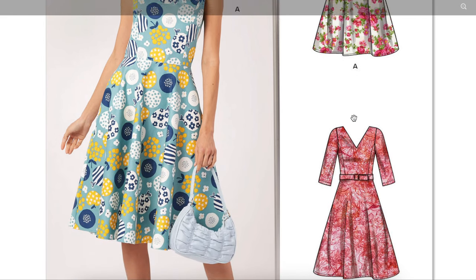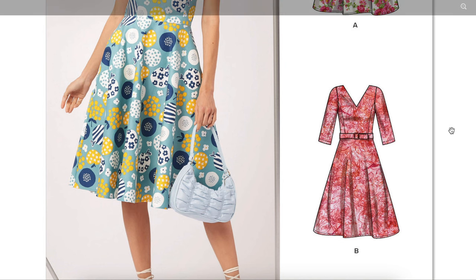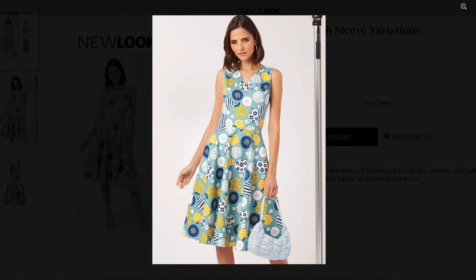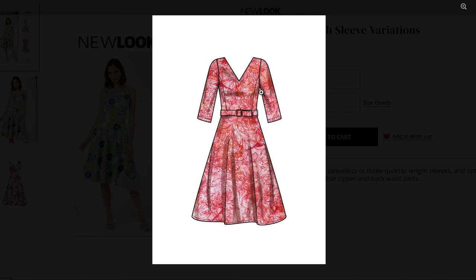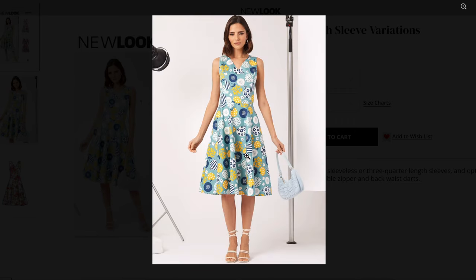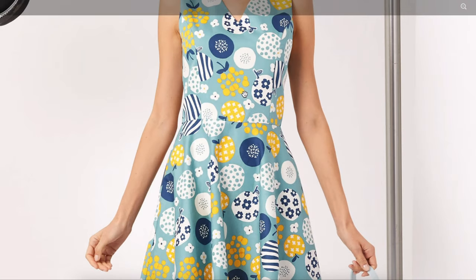We've seen princess seam bodices with circle skirts a thousand times, but if you're new to sewing or if your body shape has changed, it's not a bad idea to have some of these as go-to staples. You can hack them in about a thousand different ways, especially when they include the sleeve piece — that makes it super easy to create tons of variations. The bodice length is the main issue I'm seeing. Keep in mind, whenever you raise the bodice, the skirt is also going to get shorter. This is showing below the knee, which is also indicative of the bodice being too long — probably by a good two inches or more.